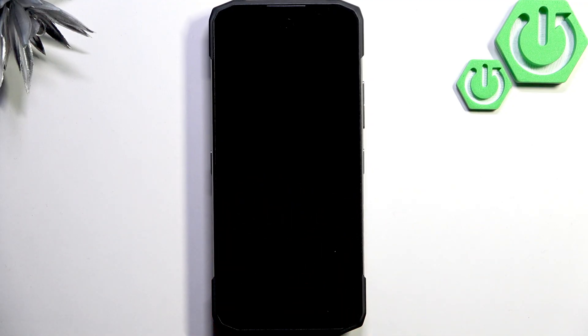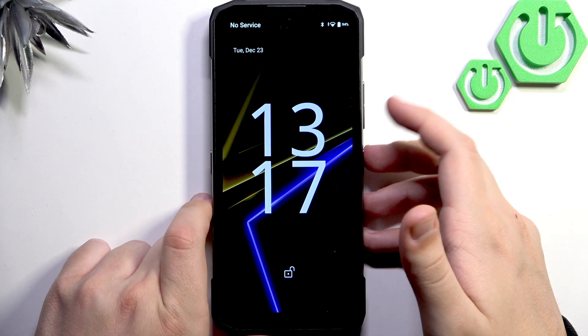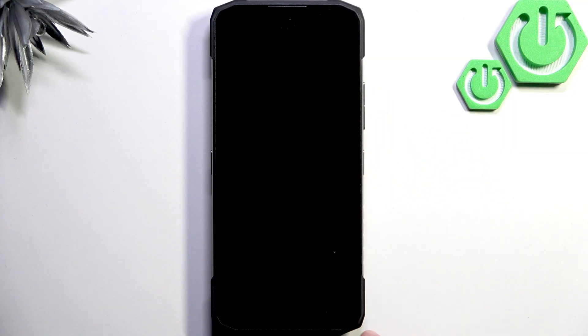Next, restart the phone to refresh the system. Hold the power button and the volume up button, then click on Restart. The phone is now restarting, so I'll see you guys once it's done.